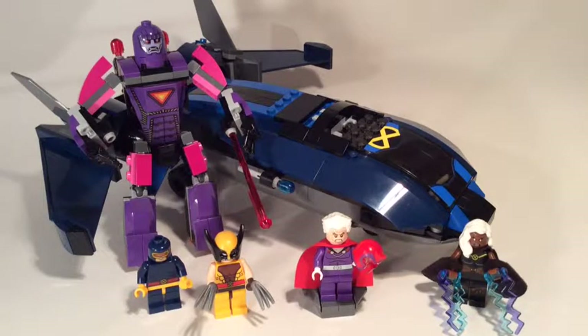We get to see Wolverine and Magneto again, but now we're finally starting to get a few more of the X-Men. We've got Cyclops and Storm here, and of course we do have the Sentinel in the background — not really a figure, but still a character in the series nonetheless.